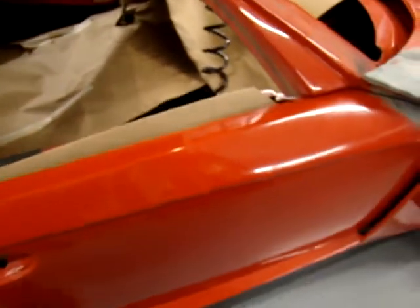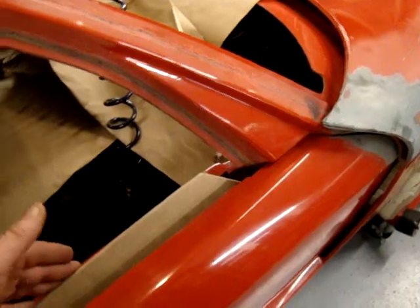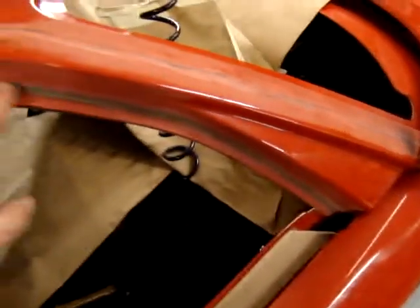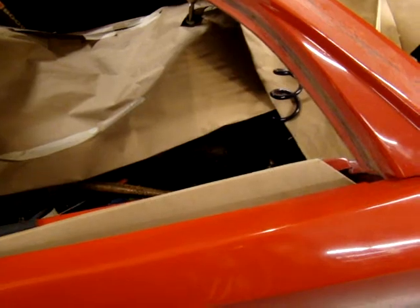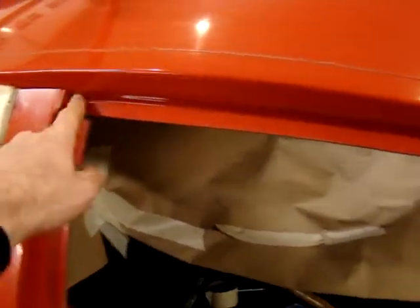Where I'm at right now is I've got the door on the car and the window coming up and down. The very first thing I started working on was the engagement of the window with this flange here. The important thing when you get the window going up and down is to make sure it seals along the flange all the way around the door — the forward part, the upper part, and the aft part here.